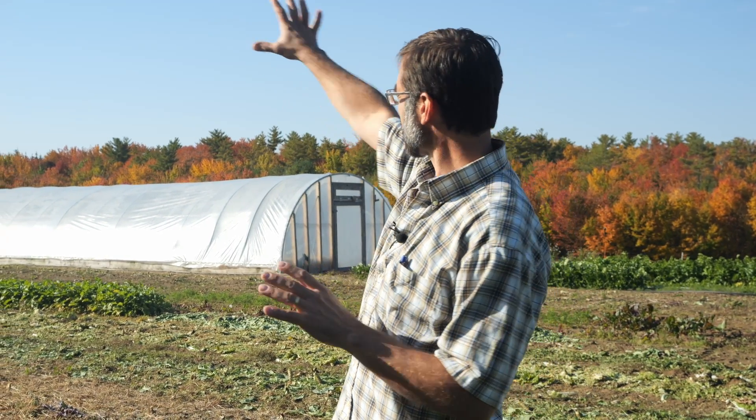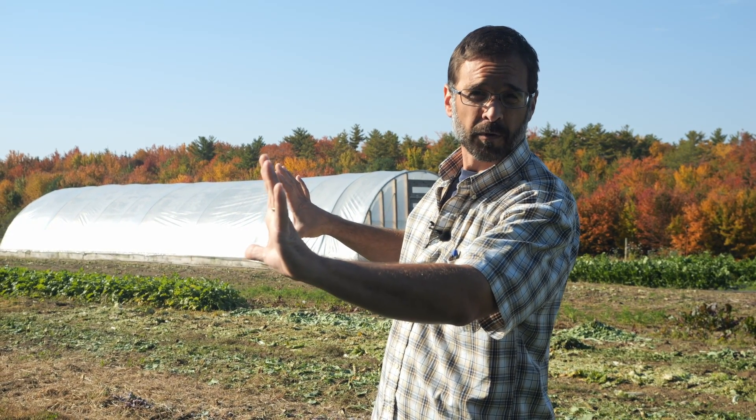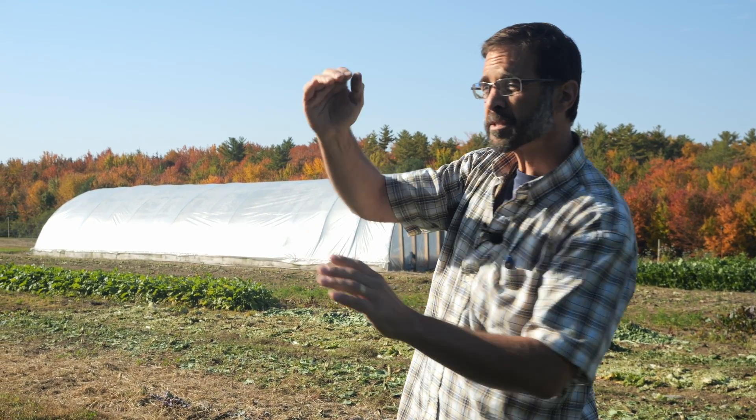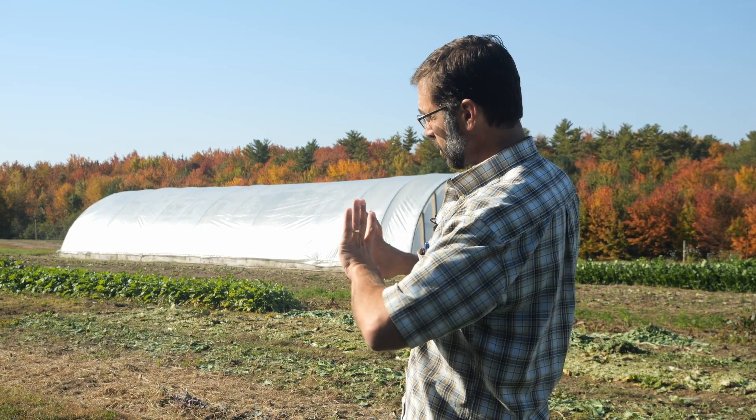The first thing I wanted to talk about was the orientation of the greenhouse. As the sun rises in the east, moves through the south in this hemisphere, and sets in the west, we want the length of the greenhouse to be able to receive that motion of the sun. We orient the length of the greenhouse — that ridge pole — from east to west so that the long face is able to see the sun as it moves across.